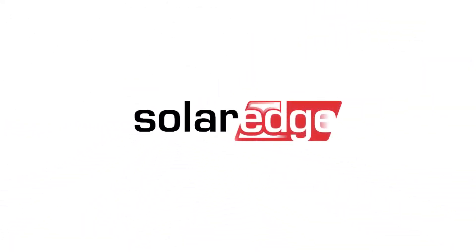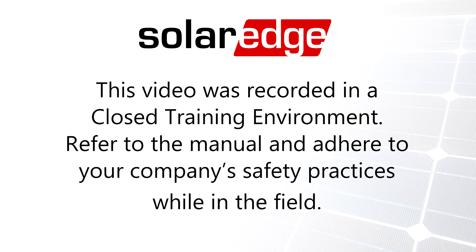Thanks for joining us on the SolarEdge Learning Lab.